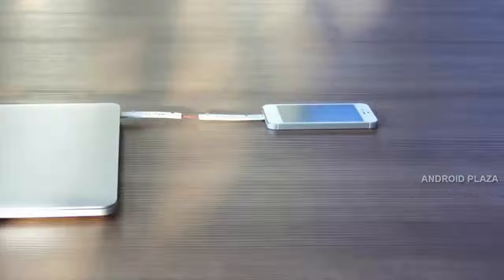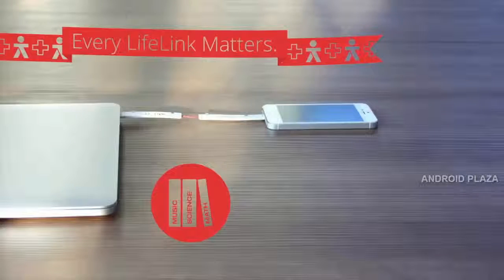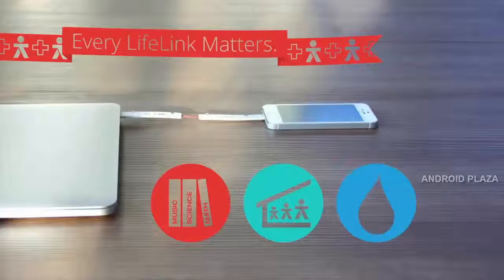But Lifelink is much more than a breakthrough in cable design — it goes beyond that. With every Lifelink ordered, PlusUs will contribute towards a cause of your choice: provide education for a child, shelter for a family, or clean water for a community. You choose.